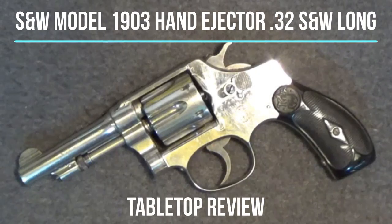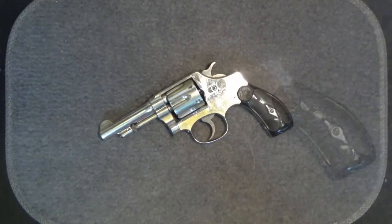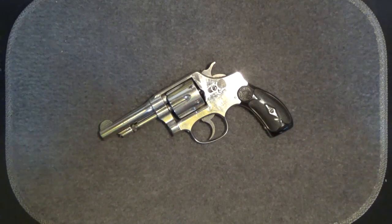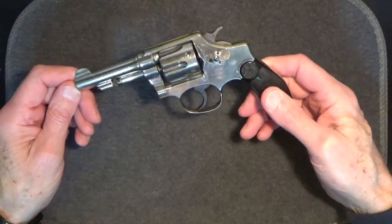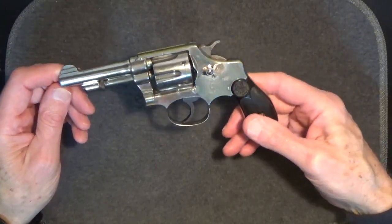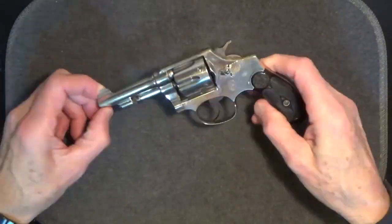Welcome back to another tabletop review. Today we'll look at the Smith & Wesson 1903 hand ejector 32 Smith & Wesson long revolver. The Smith & Wesson model 1903 hand ejector revolver chambered in the 32 caliber Smith & Wesson long round was one of Smith & Wesson's early introductions into modern style revolver design, the basic elements of which can still be found in those produced by Smith & Wesson even today.